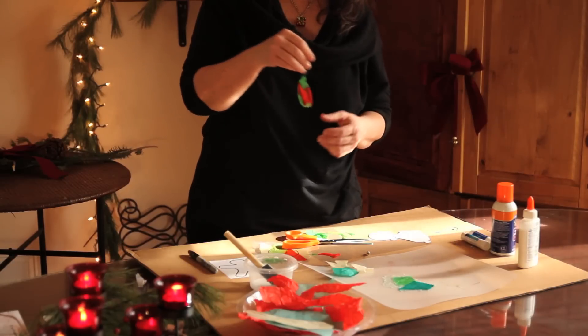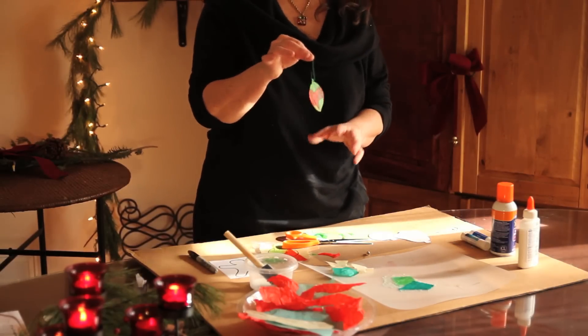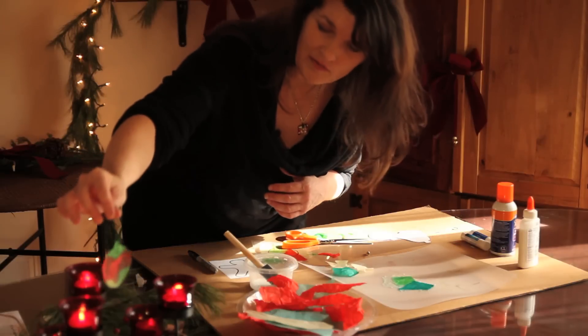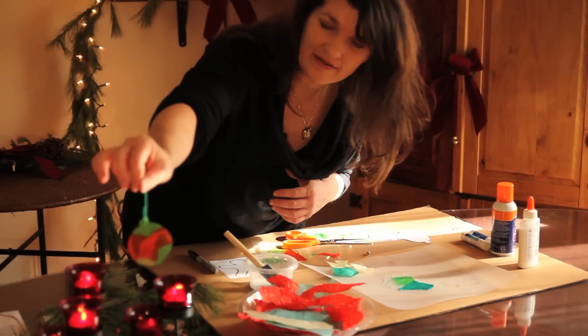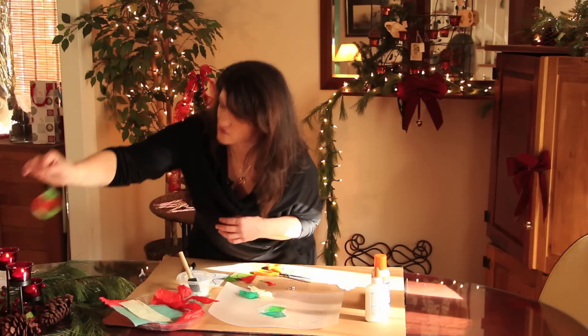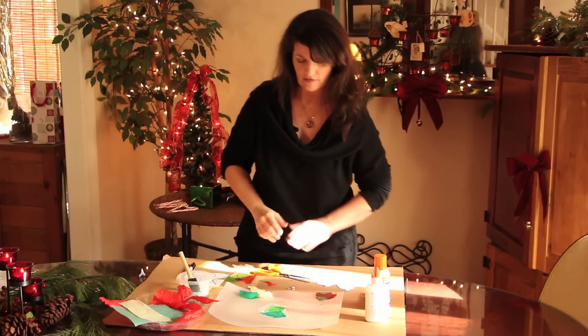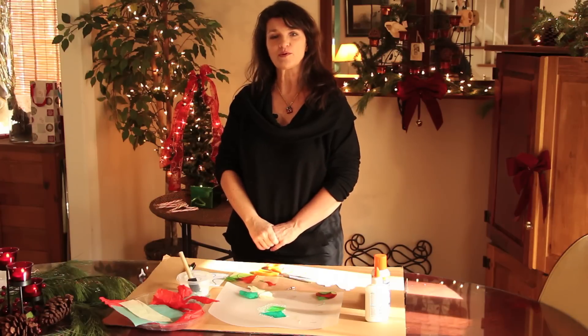It's fairly sturdy too because the glue is holding it together. So then you can hang it on the tree. Usually when you put it in front of a light source it's transparent, so it sort of has that stained glass look and it looks really neat on your tree. So there you go — how to make paper ornaments.